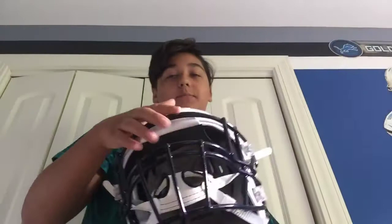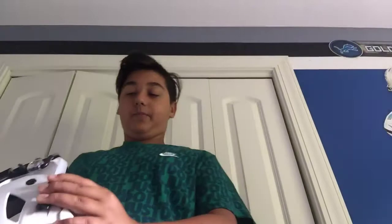Right here, this is the Riddell Speed Flex I have, with the soft cup Riddell chin strap with the ratchet strap system on it. I'm probably going to switch it out because I'm getting a sports star chin strap, but I'm probably just going to buy the flex adapters. And I wear a size large.